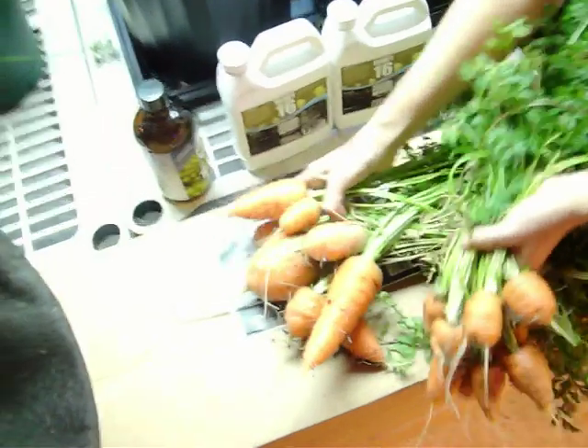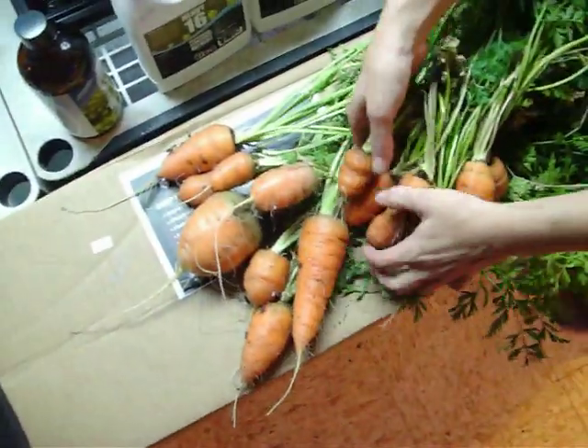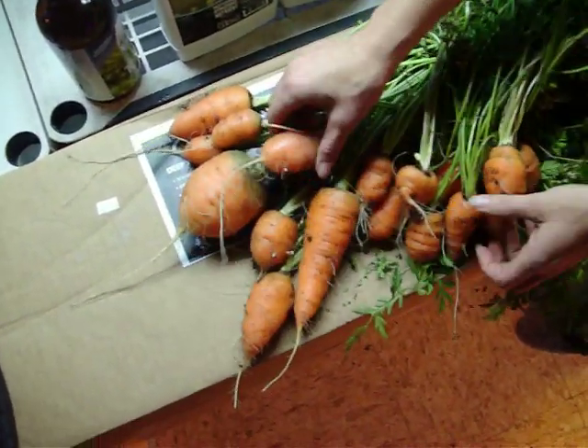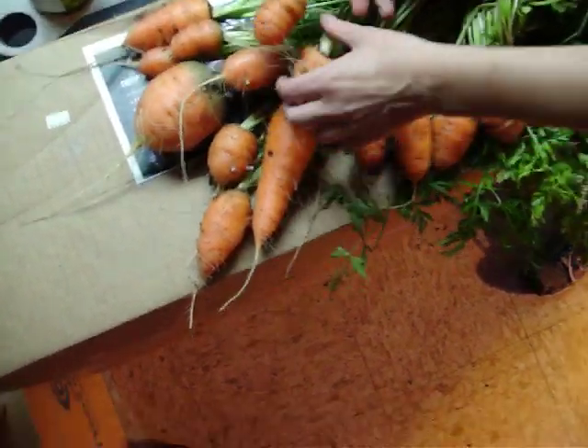All these came out of one 10-gallon container — excuse me, one smart pot 10-gallon. Look at her laying them all out! Look at all these carrots. Some of them are definitely too close together. All the ones by this big guy were pretty small. If we had spaced them out a little bit better or planted a couple less, they'd all be bigger.